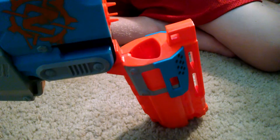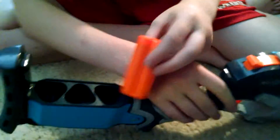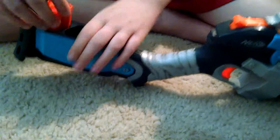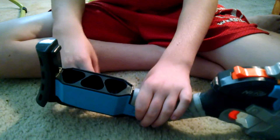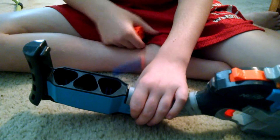You get these little shells. They go in the stock back here, in these little holes. It originally comes with three shells, but we only have one. It comes with nine Zombie Strike darts — they're green and stuff — but we don't have those, we have elite darts.